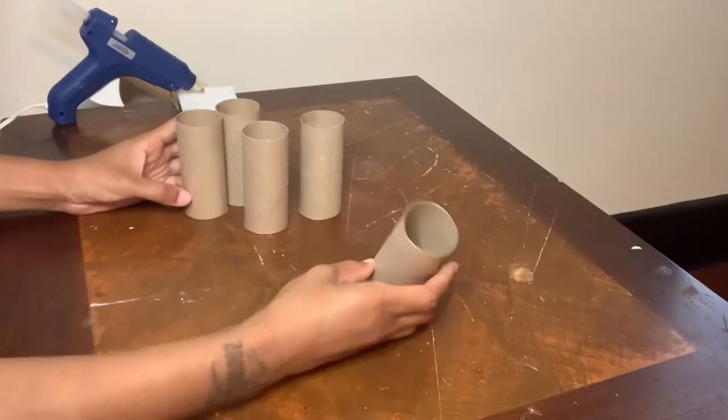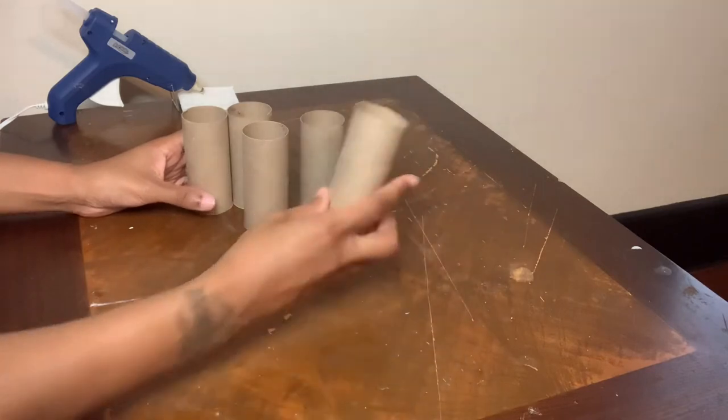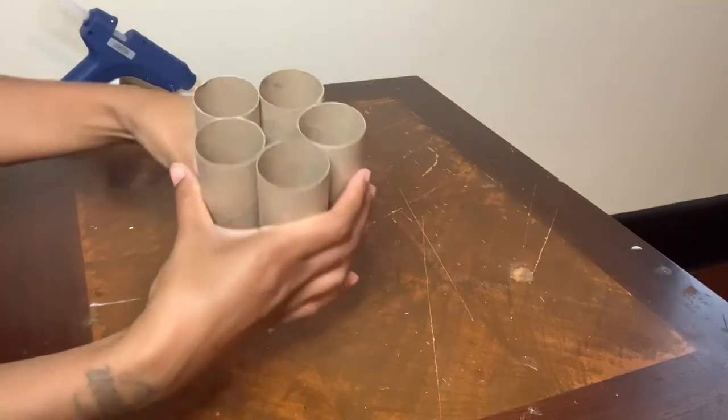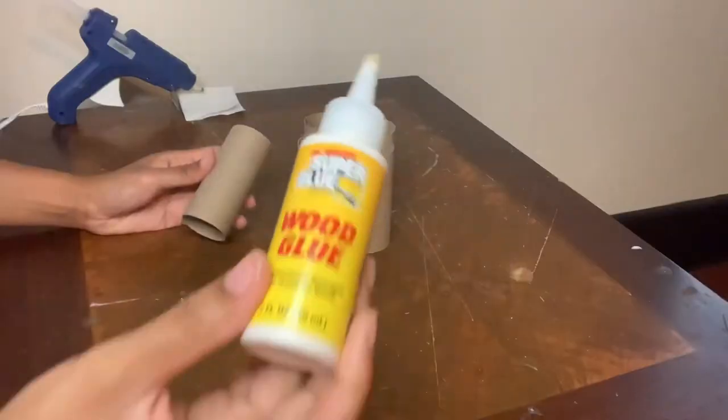For project number two, I'm using toilet paper rolls and wood glue to glue them into this shape, which will be my flower vase.